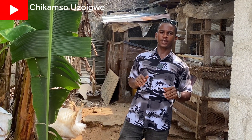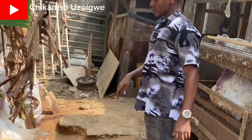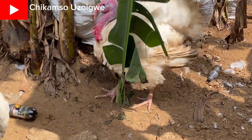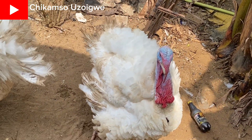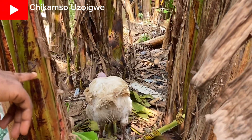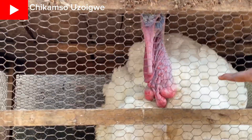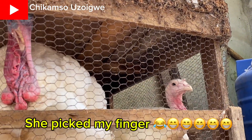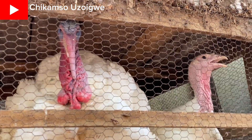Without further ado, let me show you a practical demonstration on how to cross them. Come with me — here you can see this is an adult male. Over here, this is a female. We'll use these two as an example.